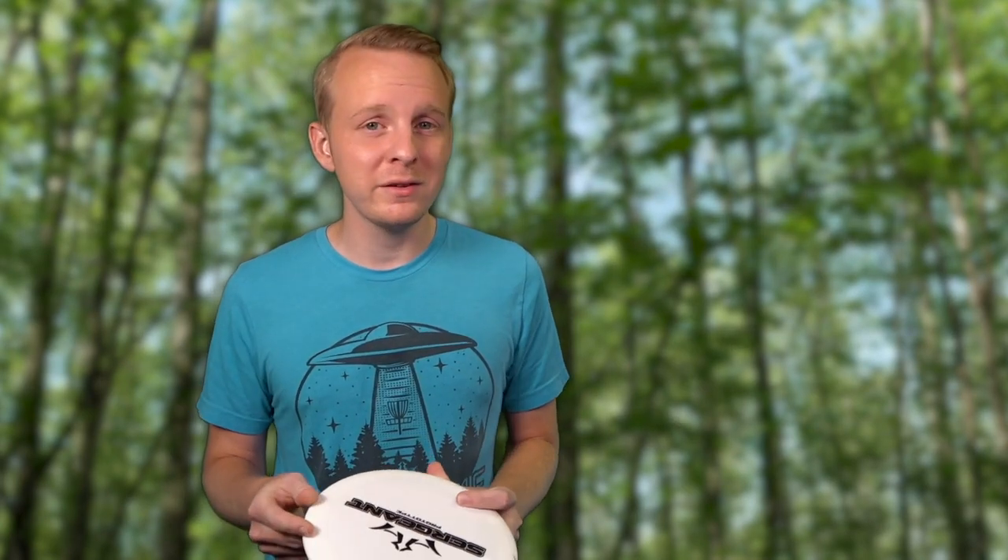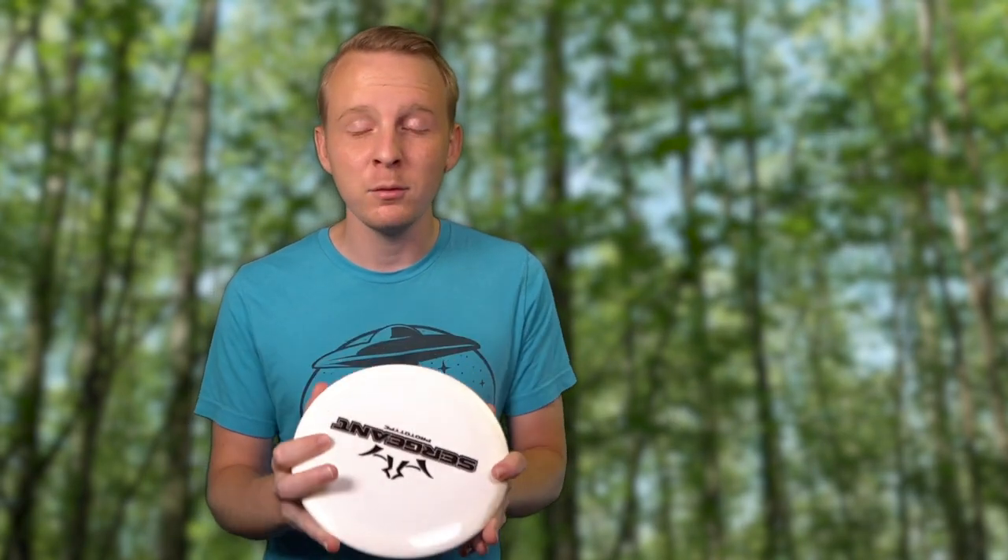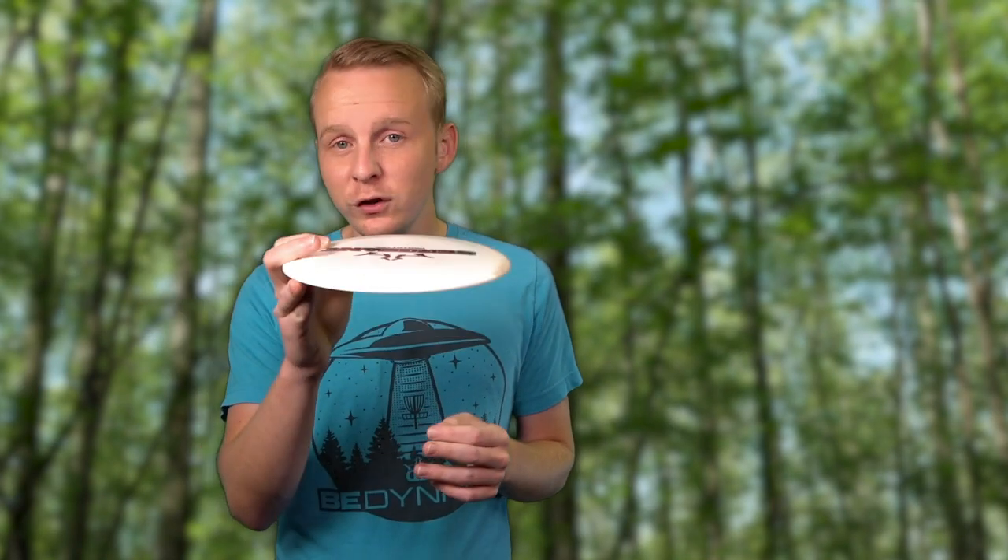The speed rating on a disc is how aerodynamic the disc is, but it can also be seen as a speed requirement — you have to reach that speed before the disc will have the rest of its characteristics that it's designed to fly like. So if a disc's rated speed is faster than your maximum arm speed, you're not going to get the optimal flight out of it. Whereas with a slower disc, you can get it up to speed, access the glide it has, and it can actually go farther in a lot of cases.